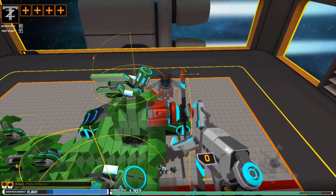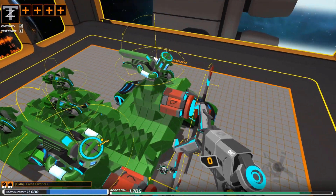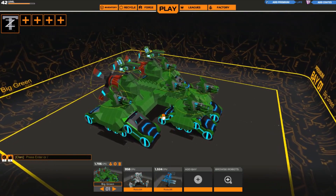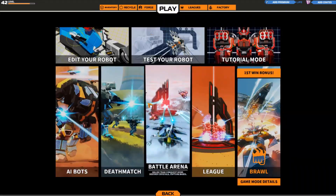Let's just get rid of the speedometer and let's get into a battle arena.